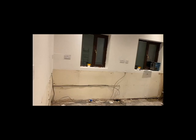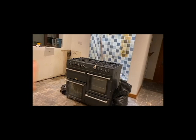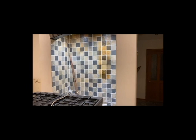It is day one of the kitchen being ripped out. As you can see, literally everything is gone — that's just waiting for them to get a trolley. Everything is out; it looks super weird. Tomorrow they are coming to move the gas from there to over there, and it's all systems go.